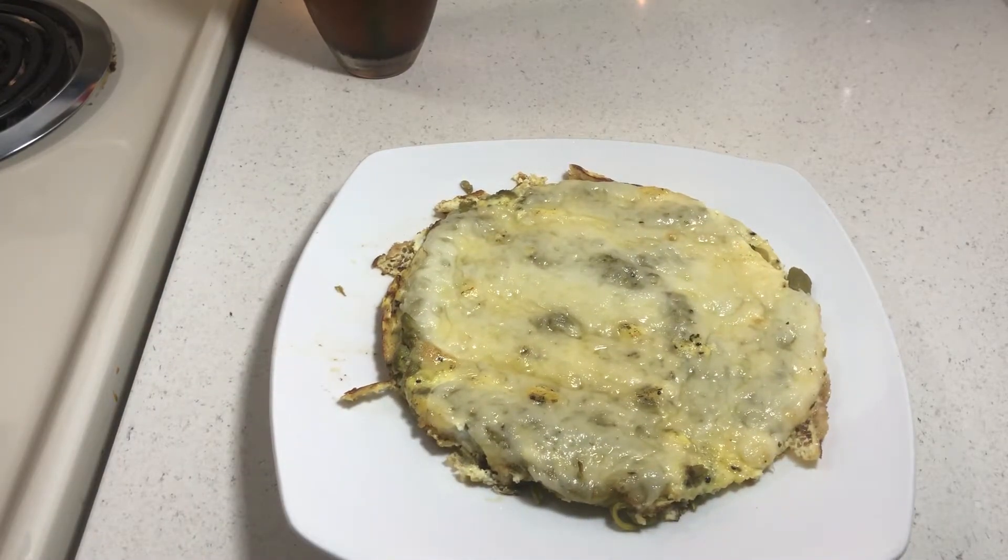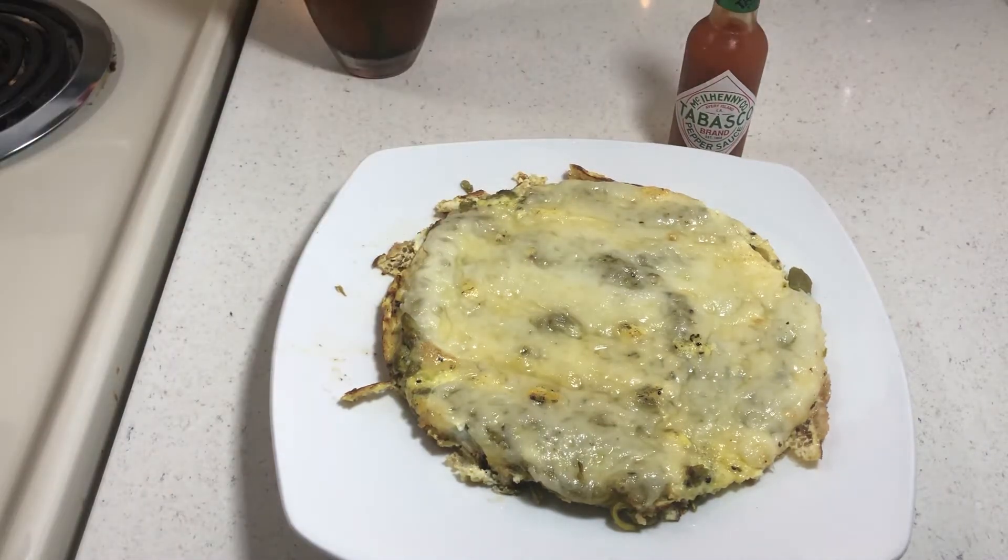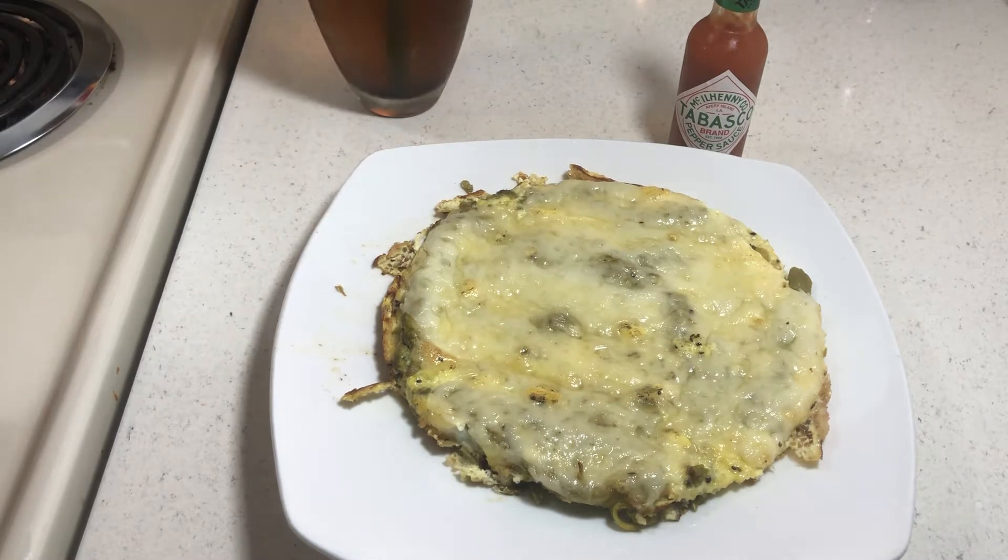I have some Tabasco sauce to go on this, and I have some tea leftover so I will drink that. Let me give you a recipe.